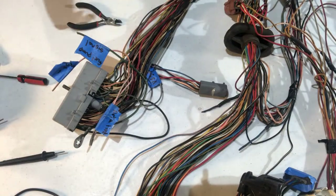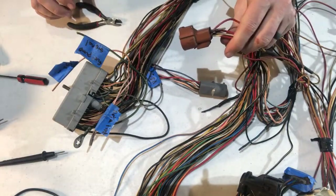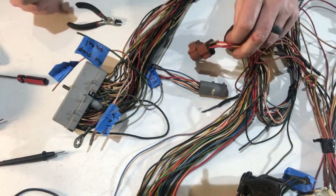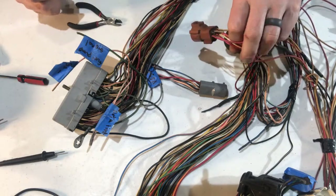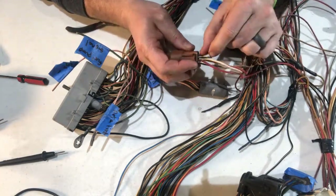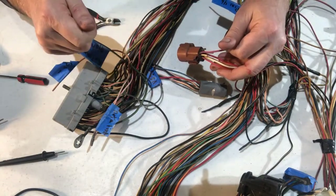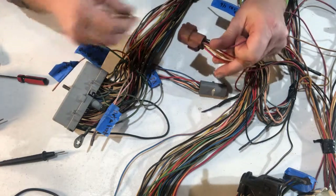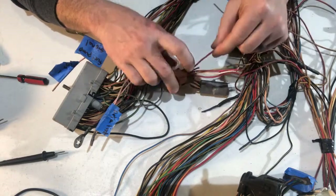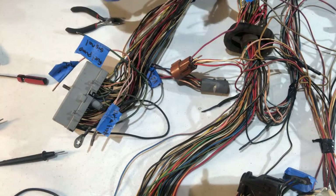Next on the brown connector is red with blue. This connector goes to the dash area for the tachometer, water temperature, and oil pressure. The red with blue is our start wire — when the key is in the on position and then the start position, it energizes this wire. We need to keep this but pull it back through and label it 'hot in start.'